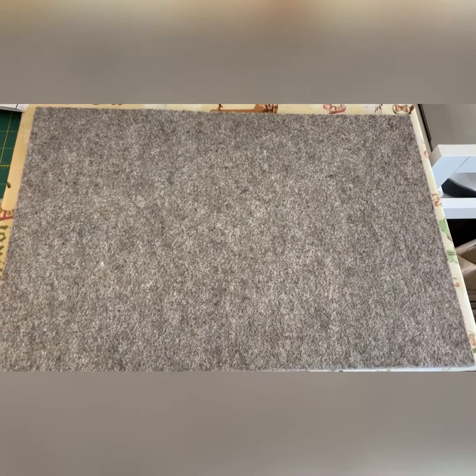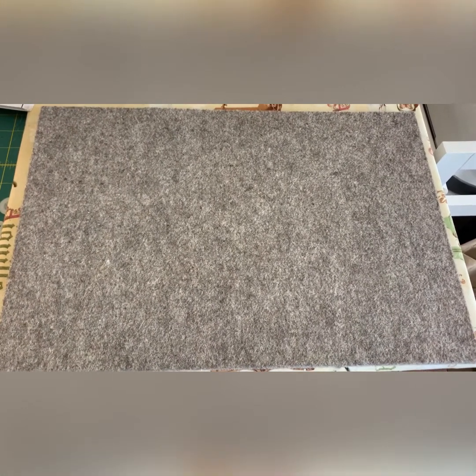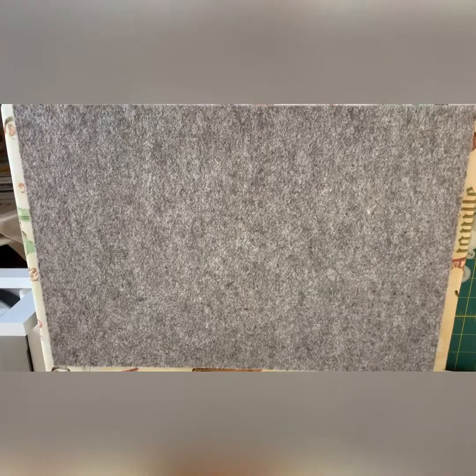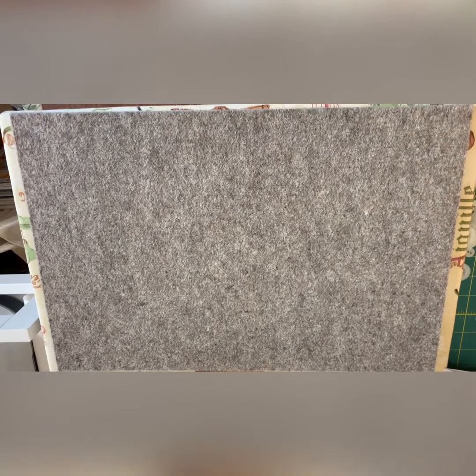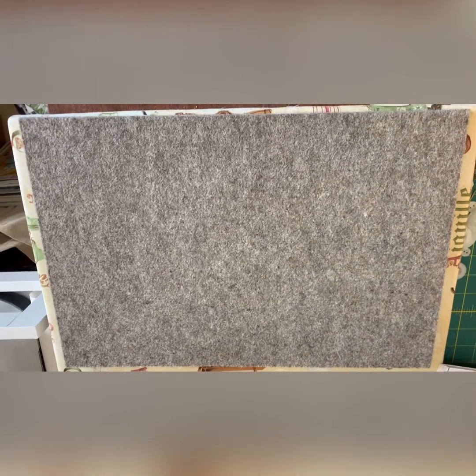Hi everyone, it's Juliet at Glenmore's Creations. Thanks for joining me again. My gadget this week is this — it's the woolen pressing mat. Now a friend asked me last week were they really worth the money, and I have to say they are. They're not cheap. This one is approximately 18 inches by 12, so this one was about £50. They are quite a costly gadget, but I would say they are totally worth it.